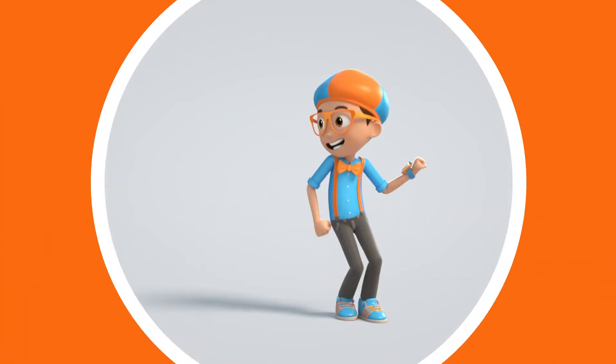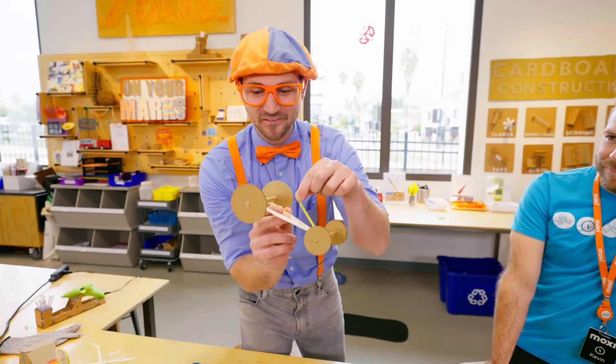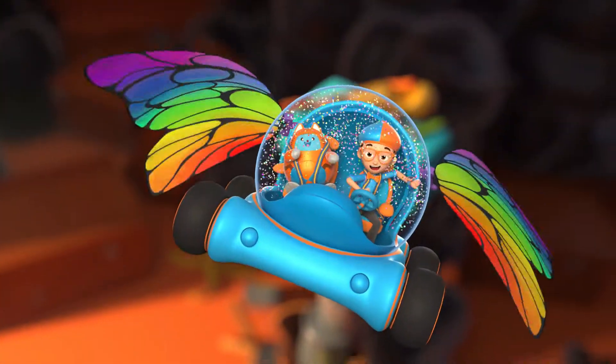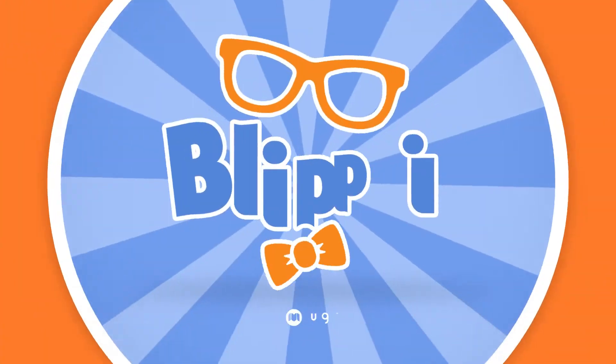Blippi! Come on, everyone, let's make learning fun. Blippi! So much to learn about, it'll make you want to shout, Blippi!